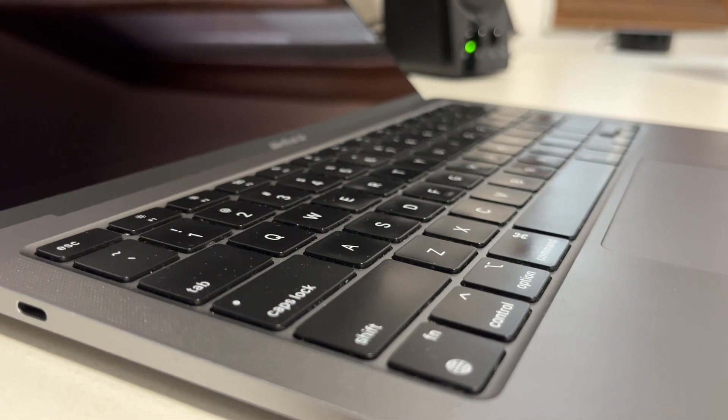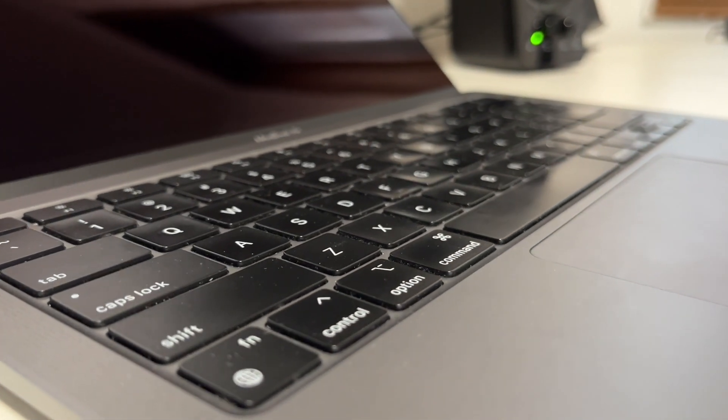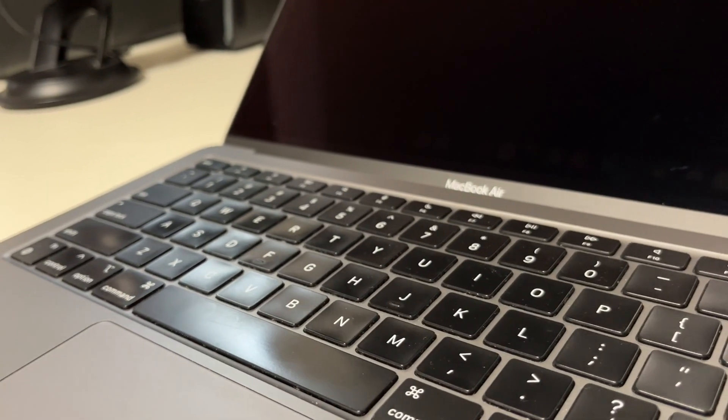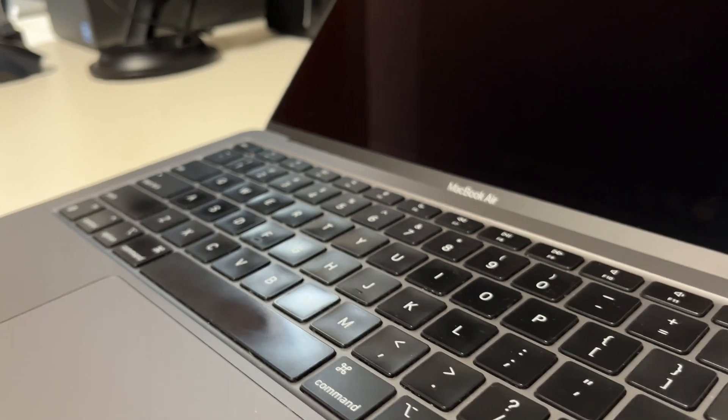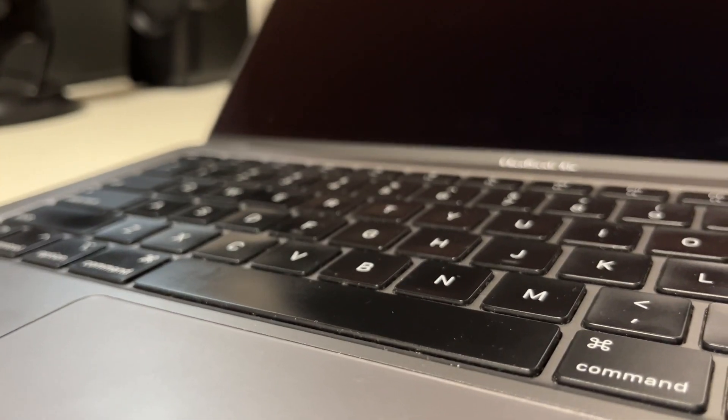The only complaint I have with the durability is the keyboard's plastic. Apple uses a type of plastic that wears down when it comes in contact with finger oils for too long, so it probably wasn't the best idea to use this type of plastic on a keyboard. After only a few weeks of use, my keyboard was already showing signs of wear, and now two years later, you can tell which keys are most frequently used. This is more cosmetic than anything, but it's disappointing that Apple didn't use better plastic on their keyboards.